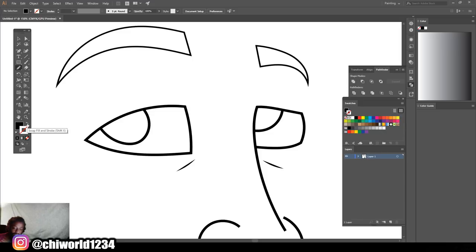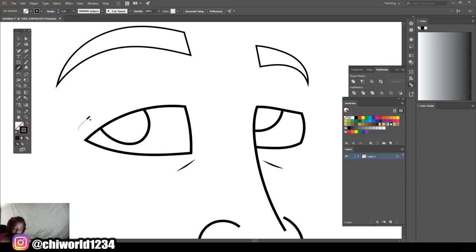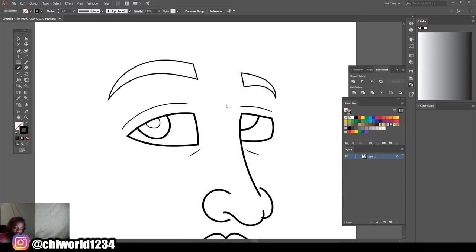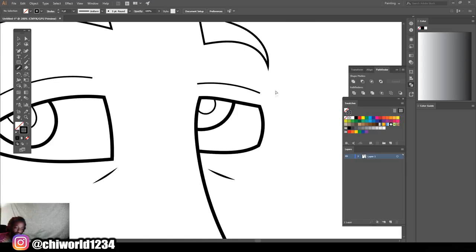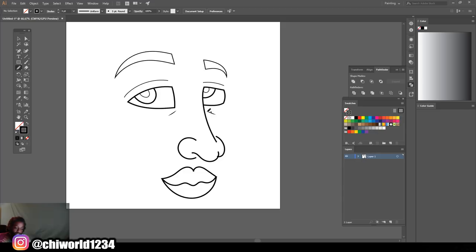Make sure you got your color on the bottom right here. Move your smoothness all the way up — it's already moved up. I'll get the lines a little bigger. Okay, I like that — looking fairly good. We're gonna do the shape of the head now.